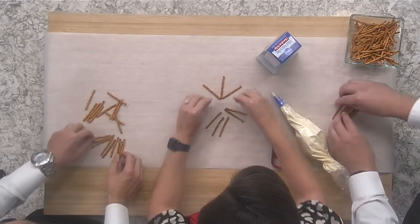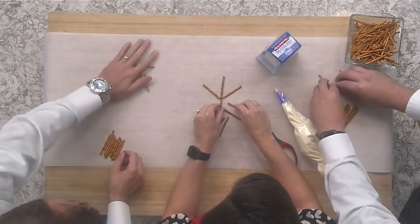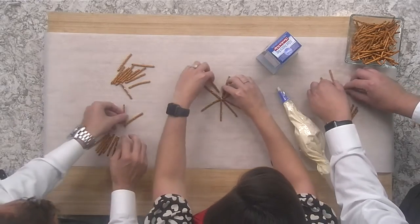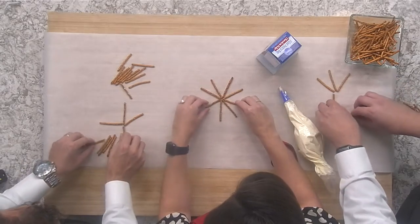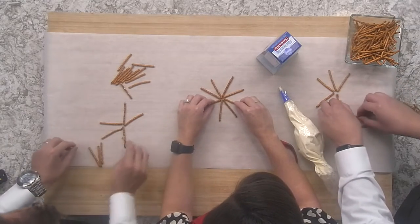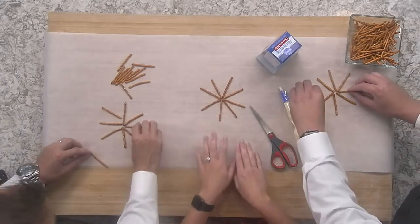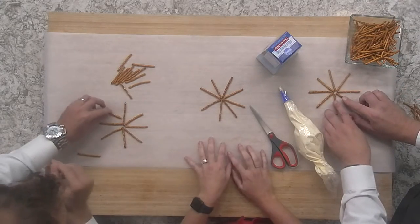So now you're going to make it into a little web. I'm just going to space them out here. All one side of your pretzel stick needs to meet in the middle and the center, making like a little star. So far, so good — we're getting there.